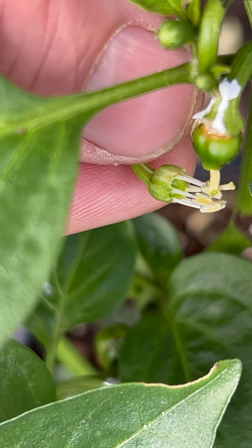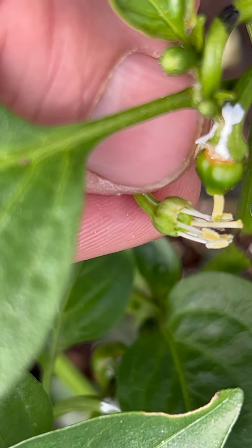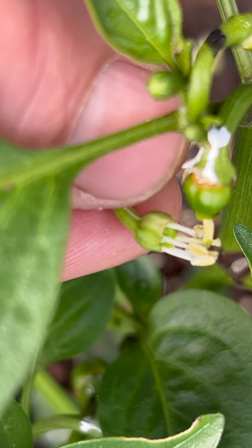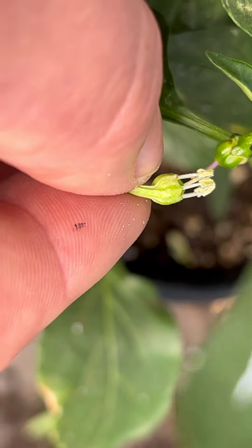These looked like they were affected by the genes for variegation — the anthers were mostly white or devoid of color — and I honestly don't know if this will have any impact or not.